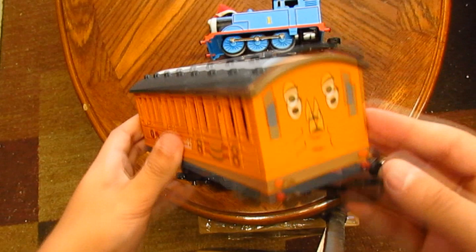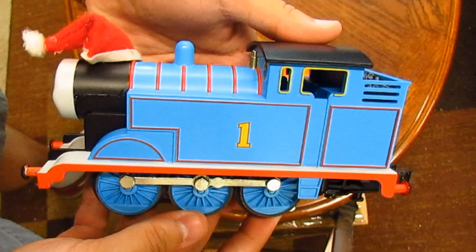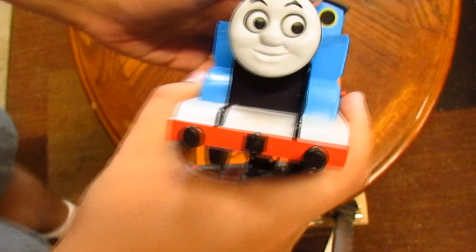So let's take a look at the coaches first. We got Clarabelle with some nice designs on the sides. We've got Annie. And here's Thomas. The seller said that he was missing the hat, but that's okay because I have my own to put on him.